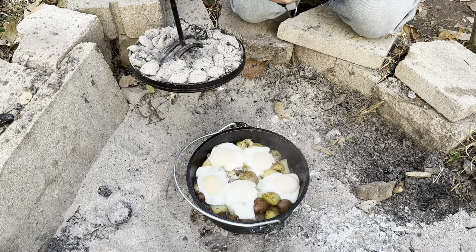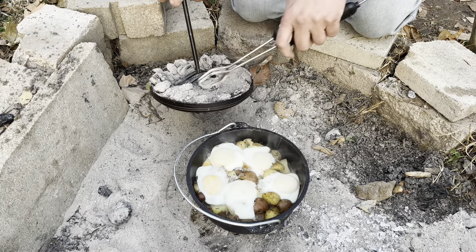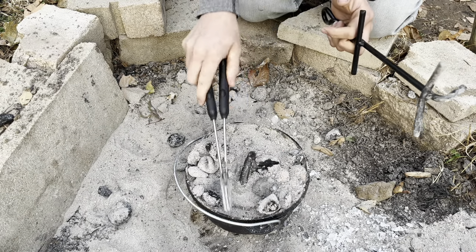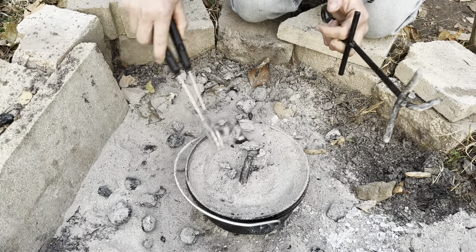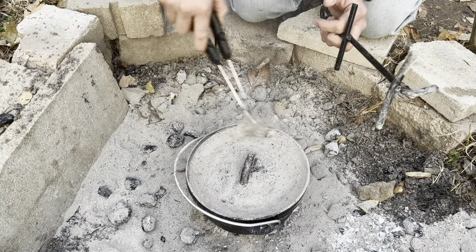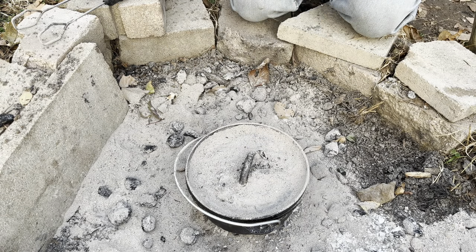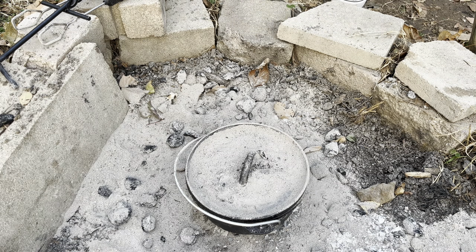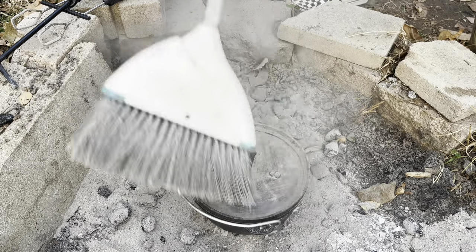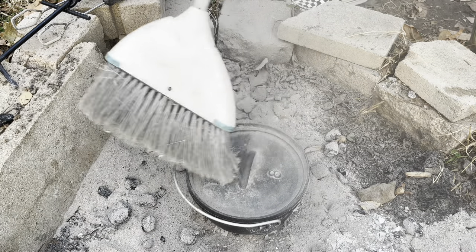Nice, I think that's going to be about perfect. We're actually going to get rid of these coals here and take this in the house and feed the hoard. I'm going to grab my brush — I just use an old broom to sweep that off. I know they make a brush specifically for this, I've just got to pick one up. I've got an old broom that seems to be doing the trick for now.